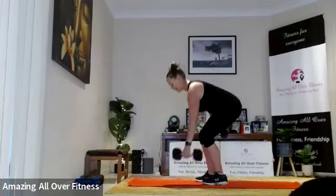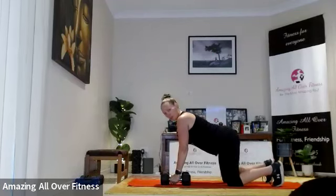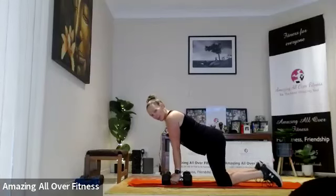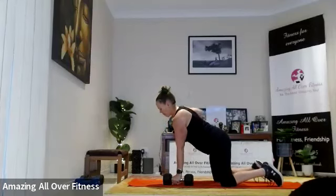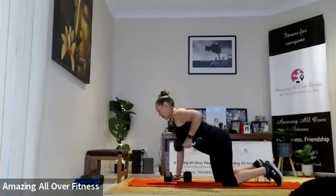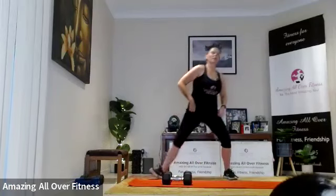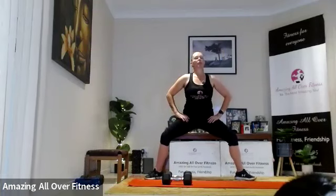While you do your sumo hold, I'm just going to show you an alternative. If it's difficult to keep your back straight when you hinge over, you can come down on the ground and do a renegade row instead. Squeeze — same sort of movement, activating the same muscles, except we're supported on the ground. Pull the dumbbell up, elbows past the ribs. So that's your alternative if you find it too hard to get a flat back when you hinge over.